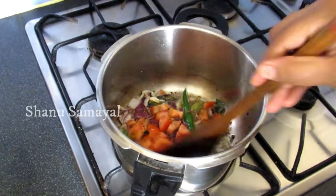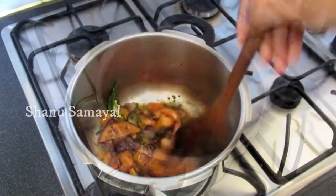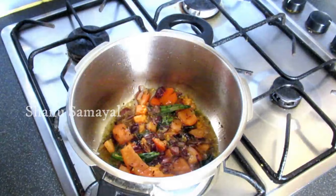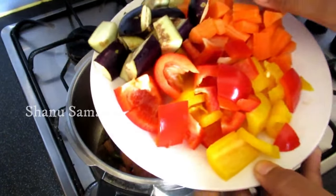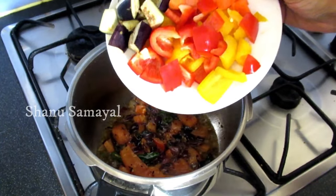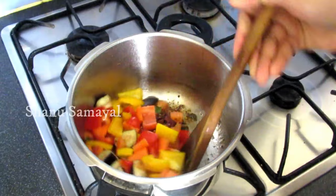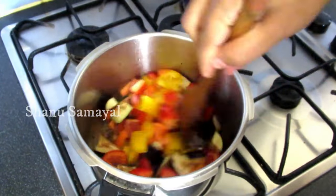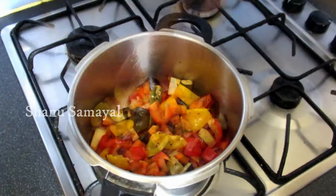Now we can add carrots to the beans. We can add carrots to the beans.